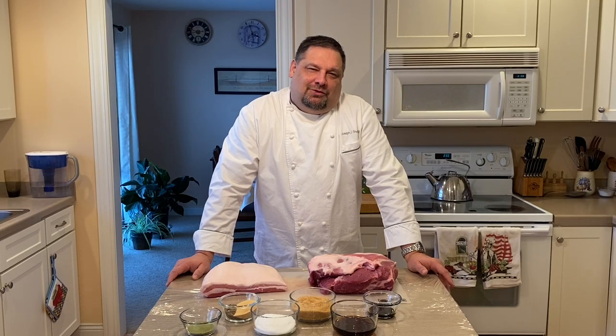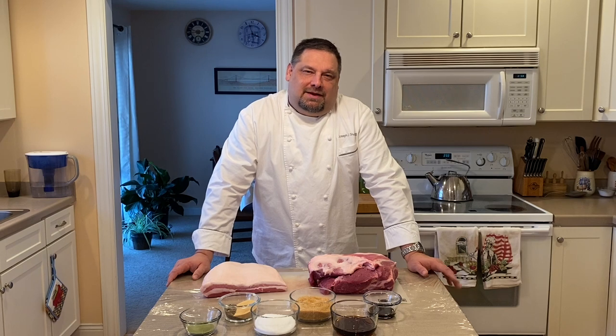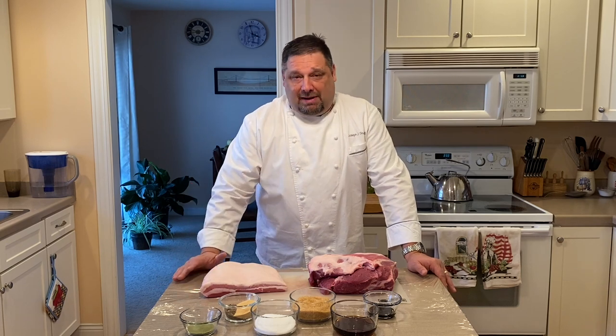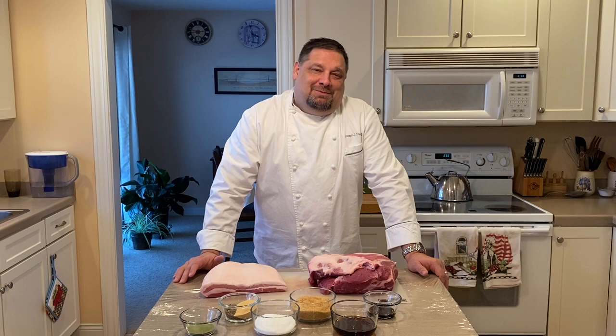Hello, I'm Executive Chef Joseph Schultzler. Welcome to our kitchen. Today I'd like to share with you my recipe and technique for making bacon. We'll be making bacon from the belly as well as shoulder bacon. Join me now as I show you how I prepare mine.